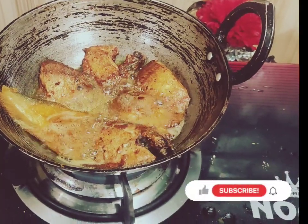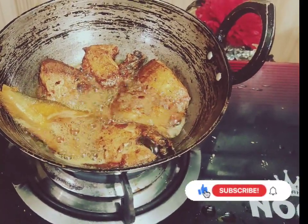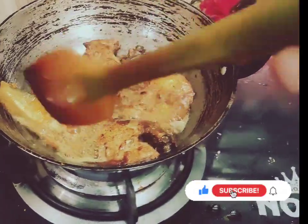Hello everyone, Assalamualaikum. Today we will add small onions.